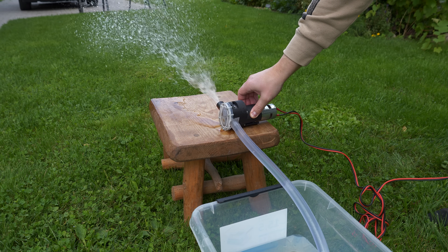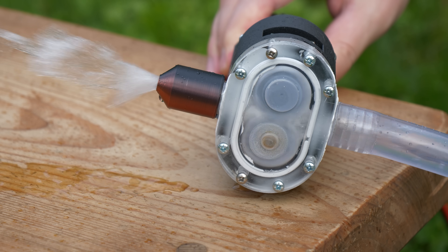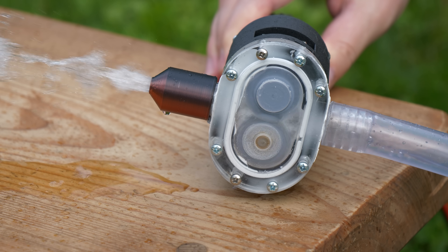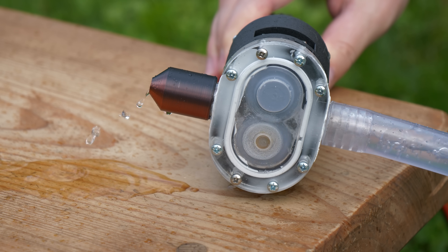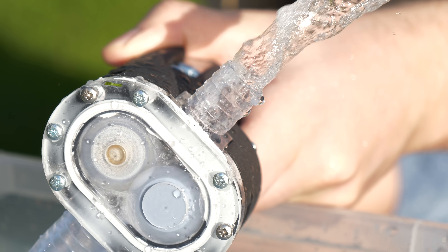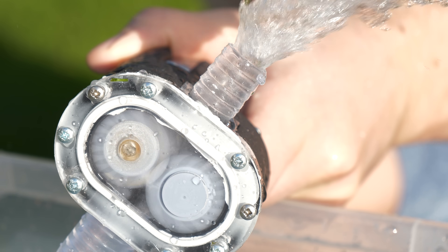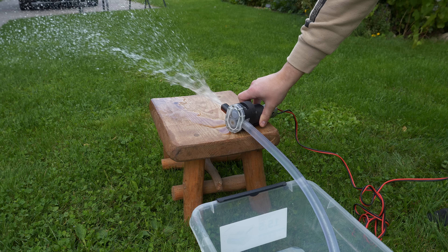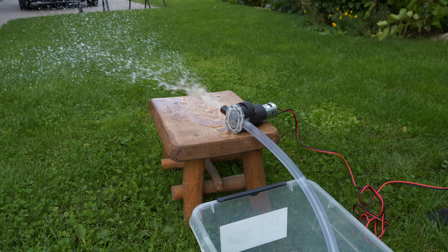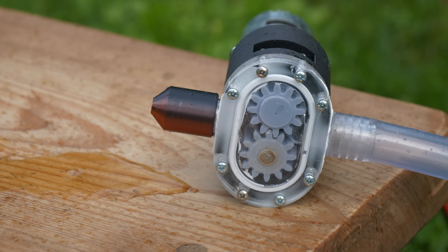Overall I'm really happy with how this project turned out — it performs decently and it doesn't leak. If you want to build this yourself, I share the files completely free. If you don't have a CNC or resin printer and don't plan to use PCBWay, you can build this pump fully with an FDM printer — I actually designed it for FDM. Go ahead and make this yourself. If you're still here, leave a like and a comment, subscribe so you don't miss my upcoming videos. Thank you for watching and see you guys next time. Bye!